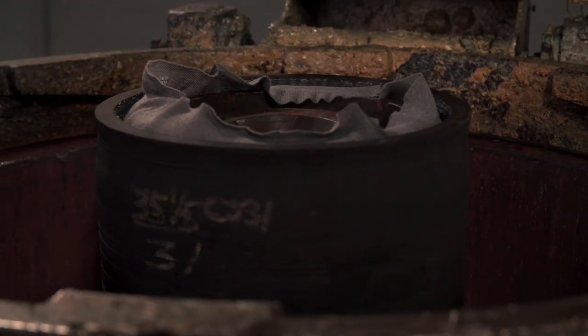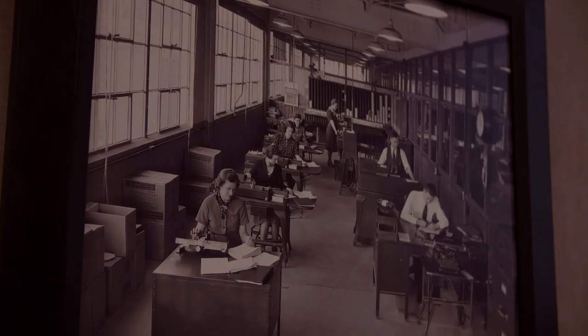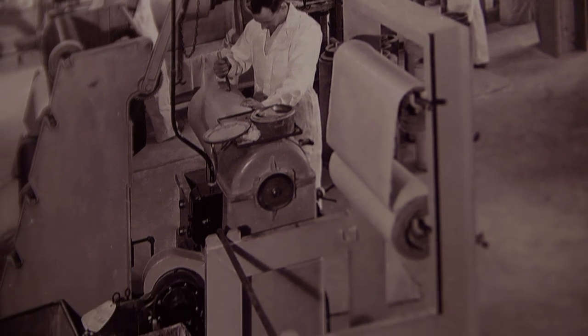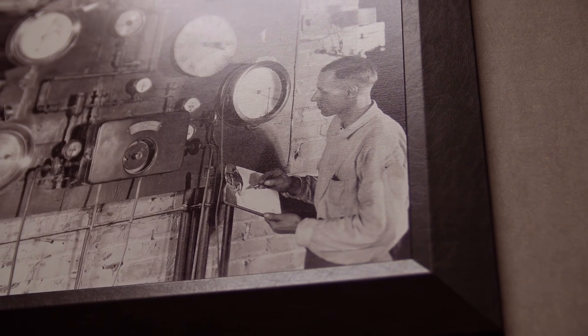Even though the process has remained the same, the materials technology going into today's drive belts are light years ahead of the original designs. And I bet that if the original engineers who were involved back then could see how far sleds have come and the abuse modern drive belts have to take on the sleds we ride today, they wouldn't believe it.